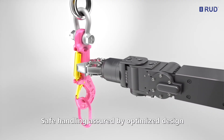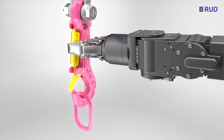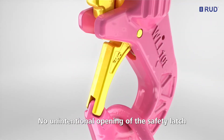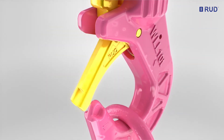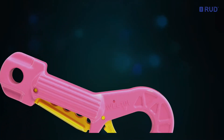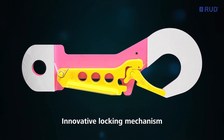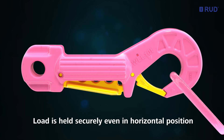Safe handling is assured by the optimized design of the hook with its large gripping area. The locking safety latch cannot be opened involuntarily, even if unexpectedly subjected to impacting lateral loads. The locking mechanism prevents unintentional opening, even in an unlikely horizontal position. The hook aperture stays closed; the load is held securely.